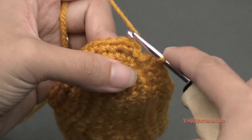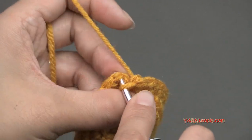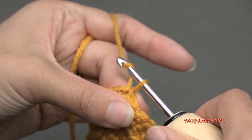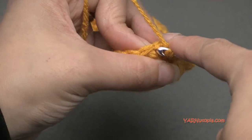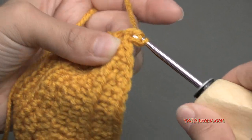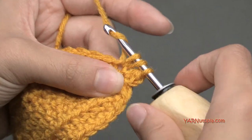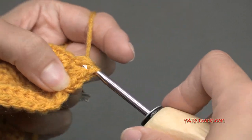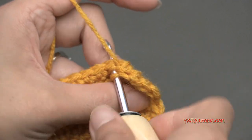For round six, slip stitch to the first single crochet to close round five. Chain up one and half double crochet into that same stitch, then half double crochet into each stitch all the way around. You'll have 42 stitches on this round. Then I'll meet you up for round seven.